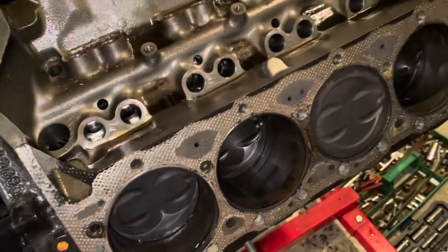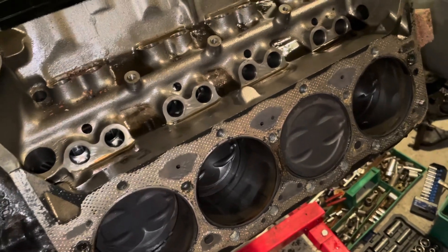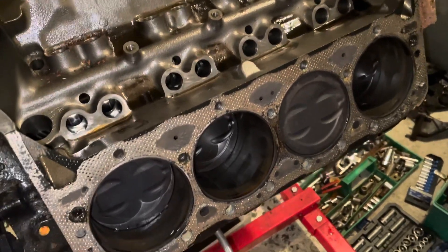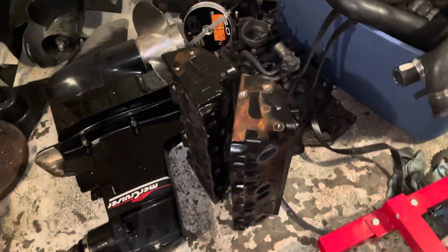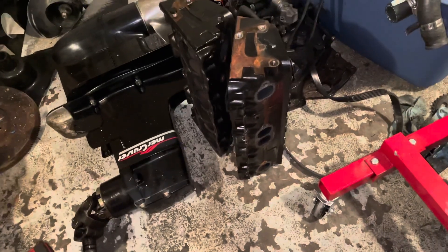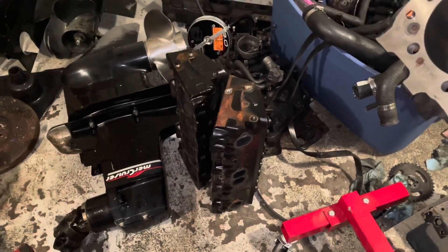So that's the diagnosis of a blown head gasket on a Mercruiser 5.7 V8 with vortex heads. I'm going to take the heads to the machine shop tomorrow — there are the vortex heads right there. I'm going to tell them which cylinders had blown head gaskets so they can check for cracks on those particular cylinders.